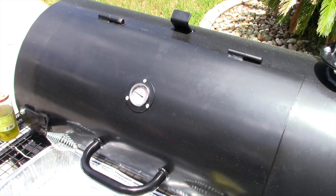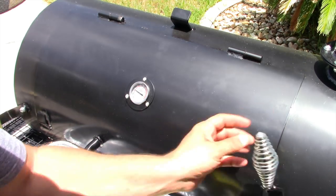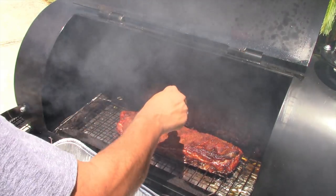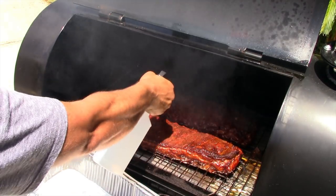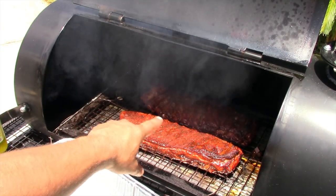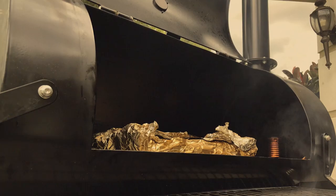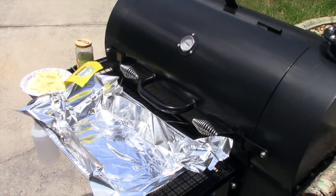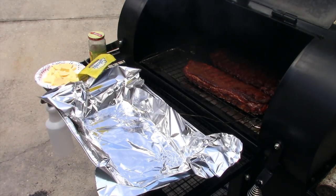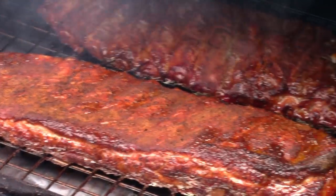Two and a half hours in, I'm going to probe these and see how they are. Still pretty tough inside; the one in the back is doing pretty good. We'll let them go about another 15 minutes. Ten minutes later — going ahead to wrap. They've got a beautiful color on them. Check that color out — that's real nice, that's what I'm talking about right there.